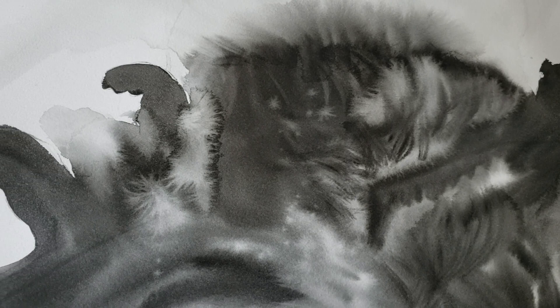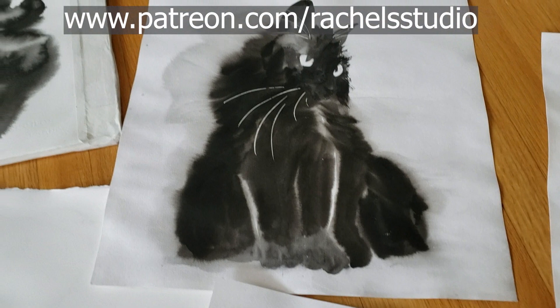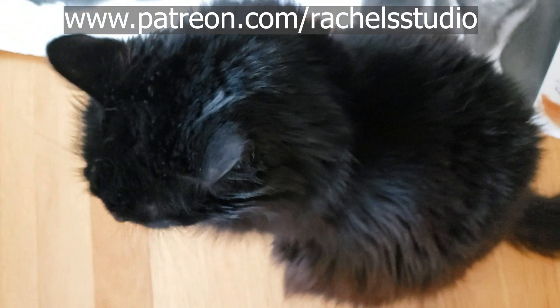If you would like to watch this in real time and paint along with me and get the reference photos and the downloadable line drawings, I do allow my students to sell originals — not prints, but if you paint an original from my tutorial, you can sell that original. I just ask that you always tag me on social media whenever you post a painting from one of my tutorials. So without further ado, let's get started and I'll tell you about all the different things I did to create beautiful paintings of Sadie.